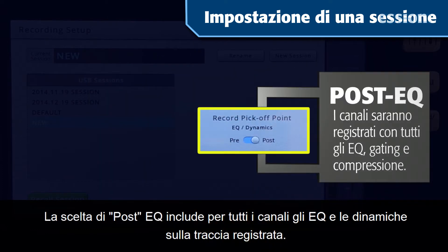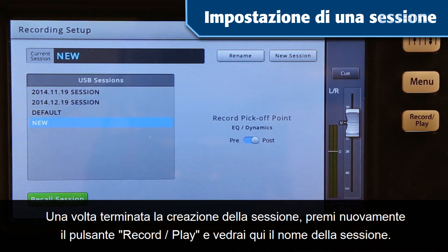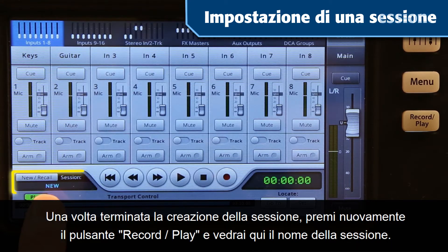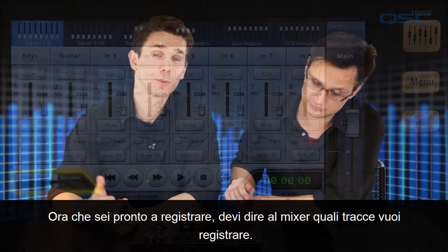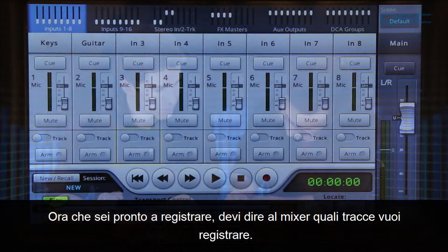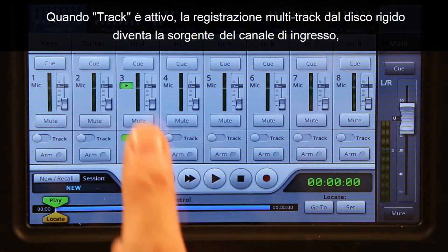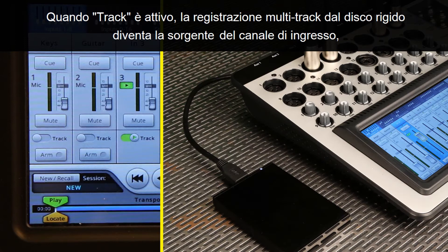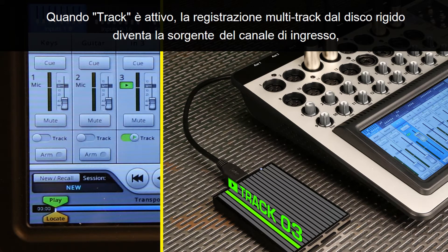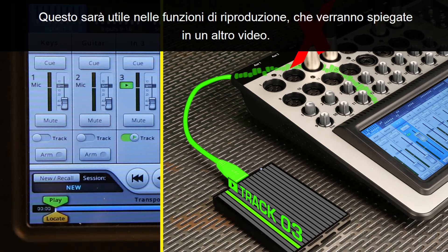Choosing Post EQ includes the results of all channel EQs and dynamics onto the recorded track. When you're done setting up your session, press the record/play button again and you'll see your session's name displayed here. Now that you're ready to record, you need to tell the mixer which tracks you want to capture. At the bottom of every channel are two controls: Track and Arm. When Track is activated, the multi-track recording from the hard drive becomes the source of the input channel, overriding the channel's mic or line input.